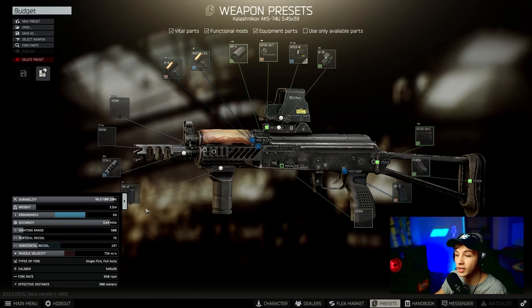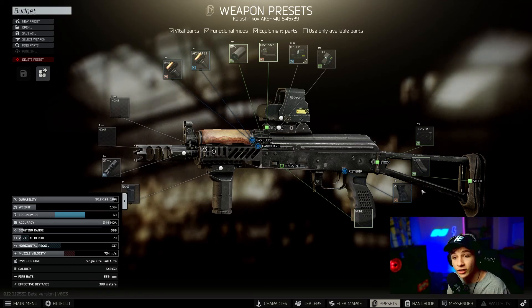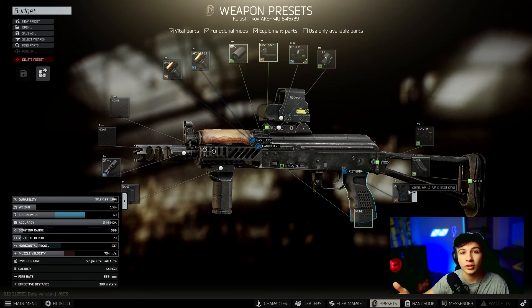The RK-0 is the last part — it brings the vertical recoil down from 82 to 79. So that is the build: the RK-0, the DTK-1, the B11, the RP-1, the dust cover, any sight you want, the padding, the RP-3, and any mag you want. I'm going to be showing you what it looks like in the testing range real quick.